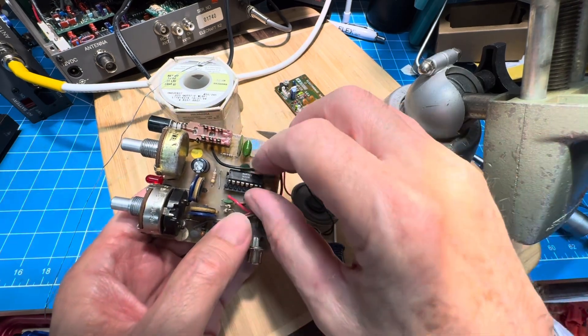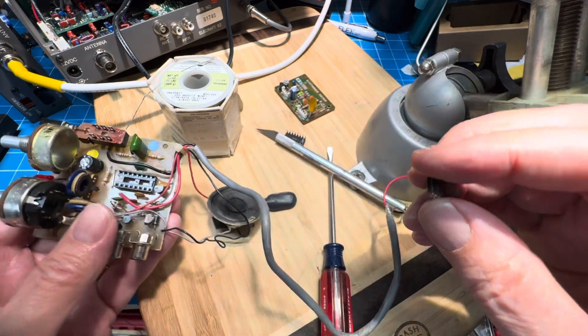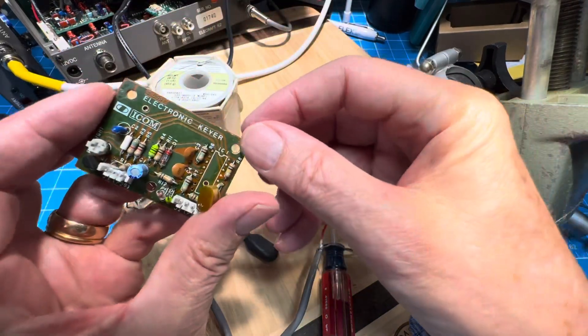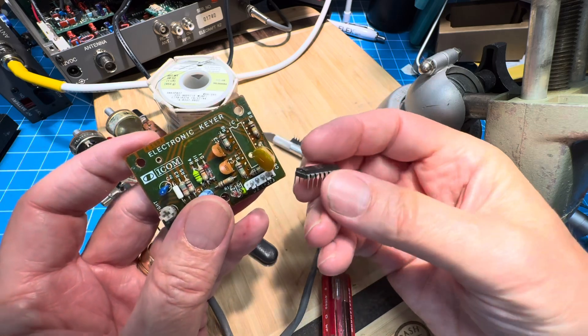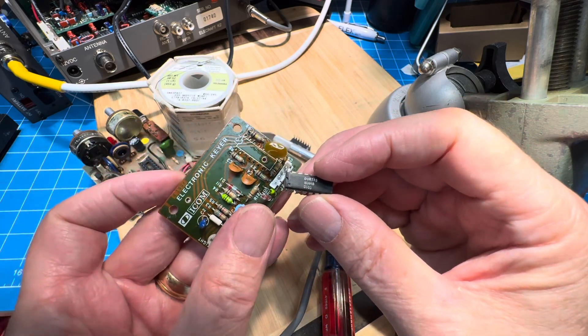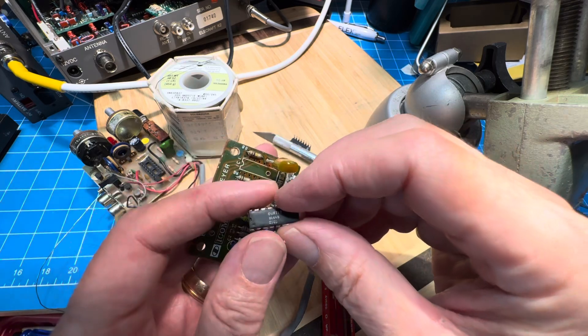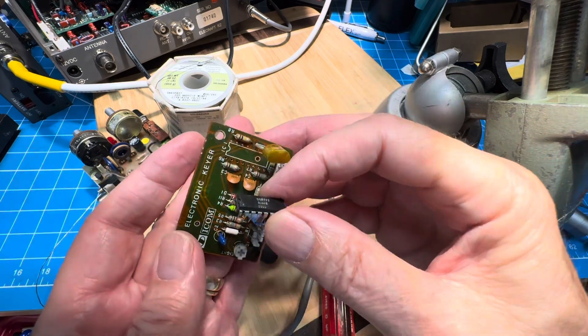So we've got an 8038 that we tested, and we have the board, so I'll go ahead and put that chip in. We'll come back around and I'll show you — I hope — the installation of this keyer. I think I'll power it up on the bench first, just before we install it into the radio. Just lessons learned, I guess. So there's a couple-minute update. Thanks for watching. See ya.